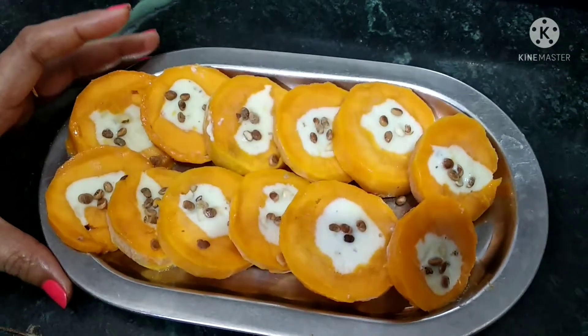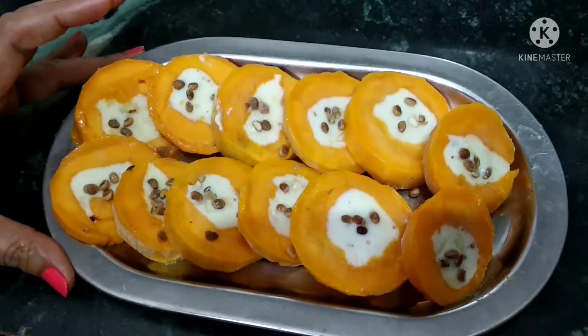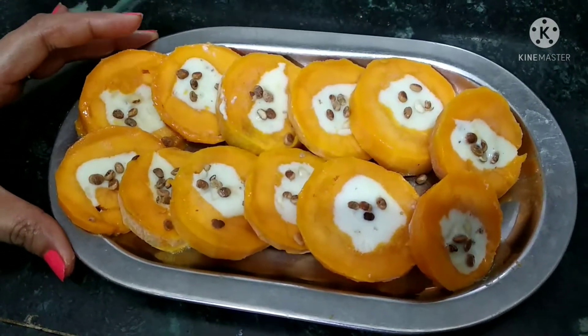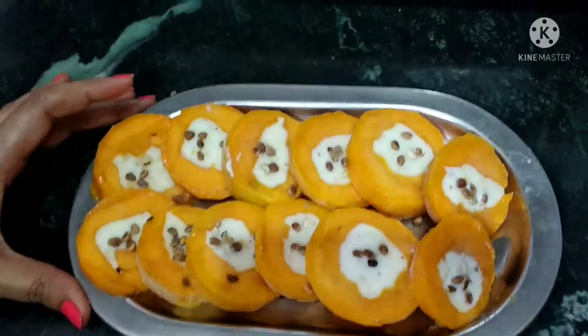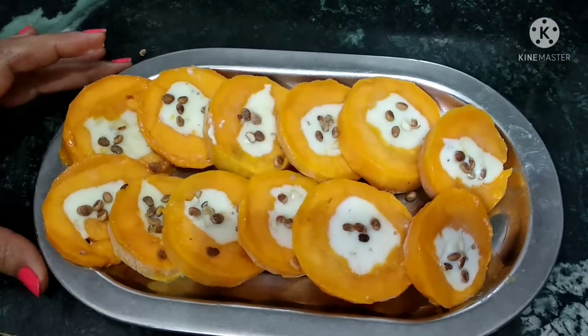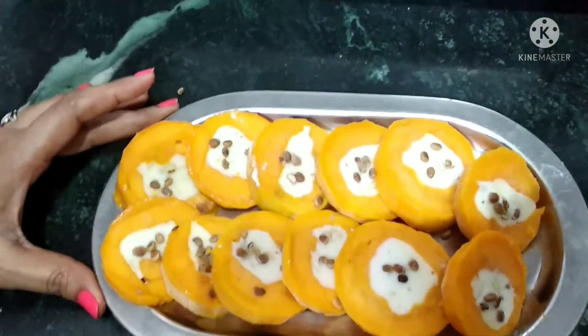If you like this ice cream, please leave a comment, like, and share. Tell me which recipe you want next and don't forget to subscribe to my channel. Goodbye!